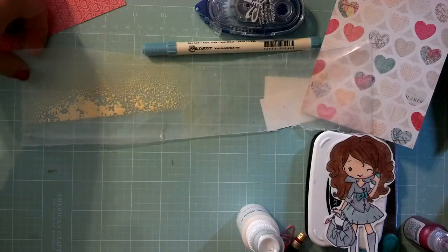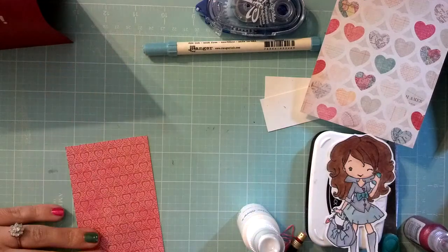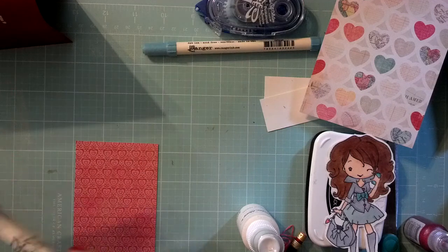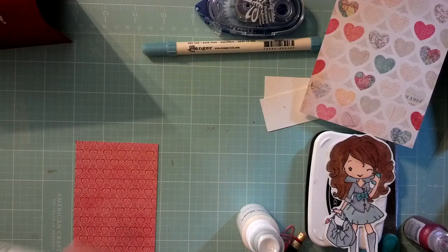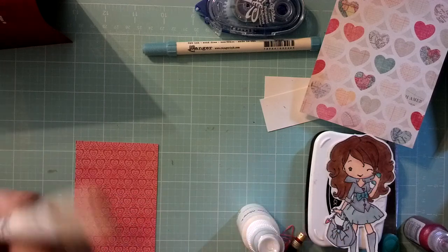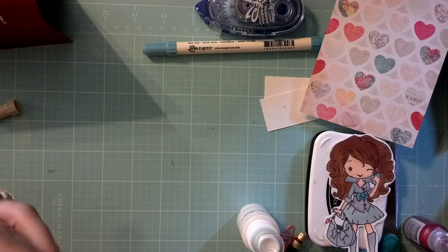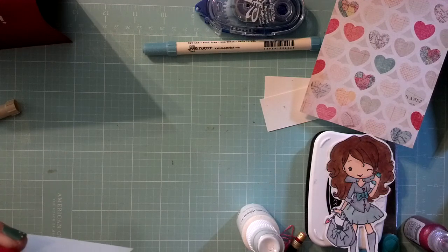And we're going to prep this piece here. I forgot one other distress marker. I'm going to take my Antique Linen distress marker and I'm just going to go over the edges so it doesn't have any crazy white stuff. You could use the pads, but I have my markers out, so that's what I'm going to use while we're at it.